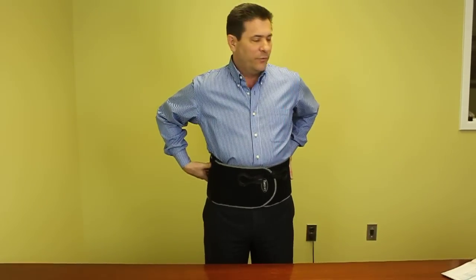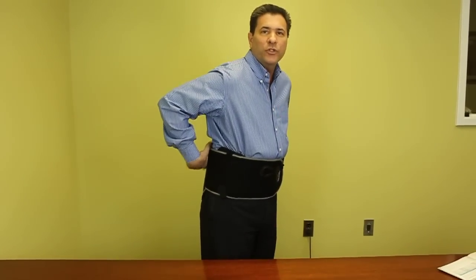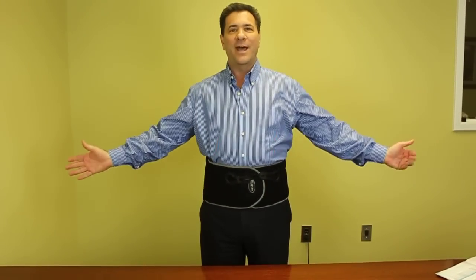Remember, this particular device, the Discovery 10, also has the complete support for the total upper back, but also has the removable back support so it could be just for the mid to lower back for the patient. This is the PDAC L0637, and there you have it.